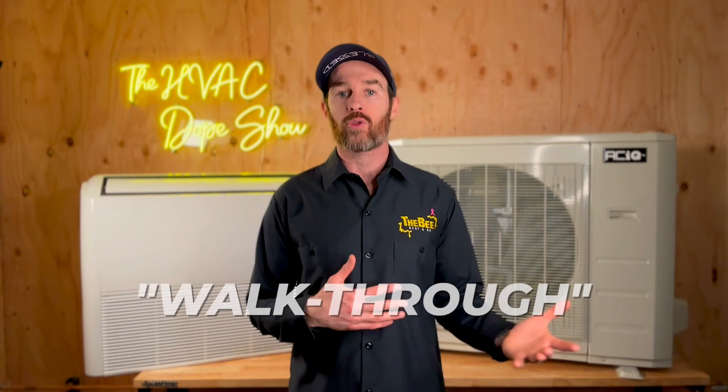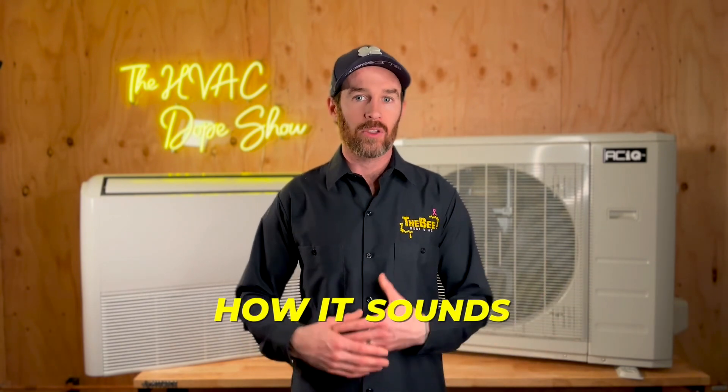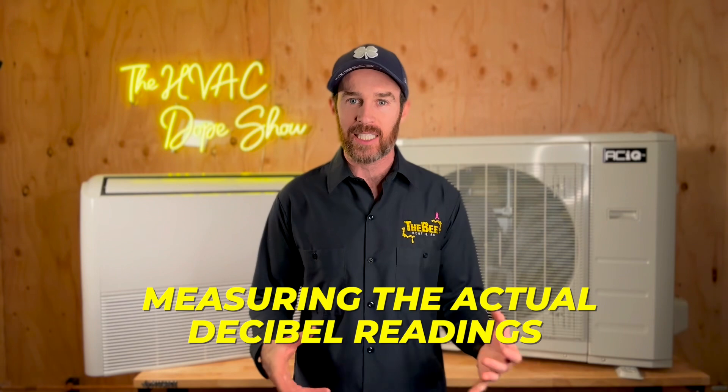This is my neighbor's house, and since I've lived in the neighborhood, the coldest nights we've gotten have been negative 16 degrees Fahrenheit. The other two videos I mentioned will be covering the installation as well as a walkthrough so you can see how it sounds — we'll be measuring actual decibel readings and comparing that with what's on the spec sheet. In another video, we'll go over how it performs on a cold night, so stay tuned if you want to see it in action.